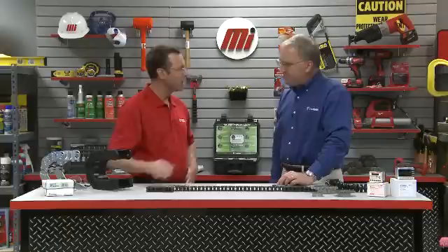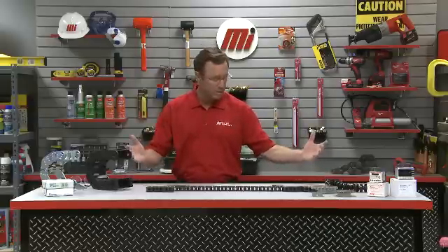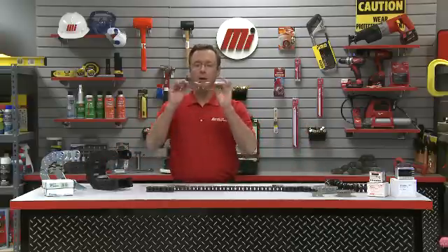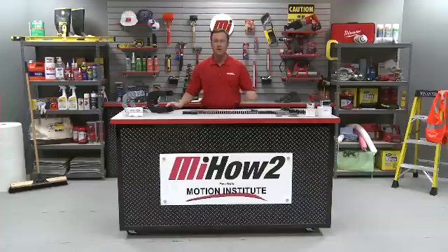Steve, thank you so much for your time today — we appreciate the demonstration. That's Steve with Tsubaki. If you need any more information, don't forget you can contact your nearest Motion Industries branch location and they'll be able to help you out. Hopefully this helps your particular applications. And don't forget, as we mentioned earlier, proper PPE must be worn when on the job. That's it for this how-to video, but you can always look for other how-to videos from Motion Industries. I'm Tom Clark, your host — thanks so much for watching.